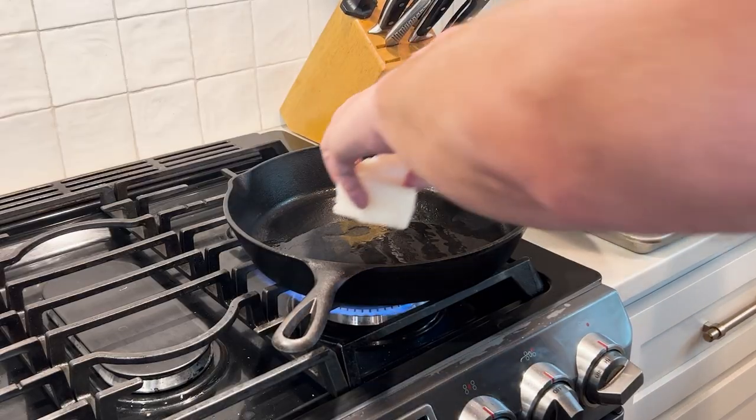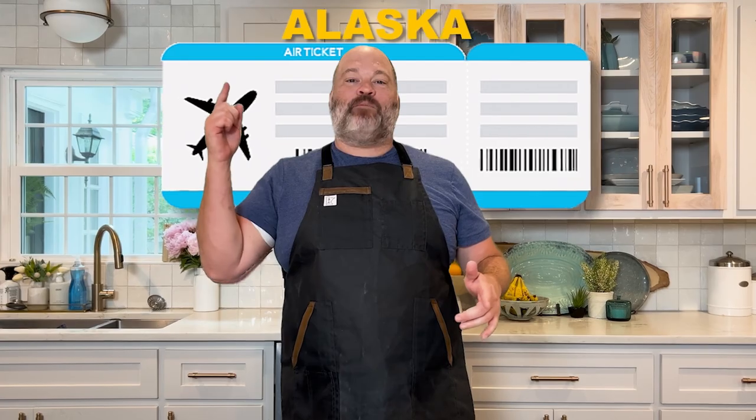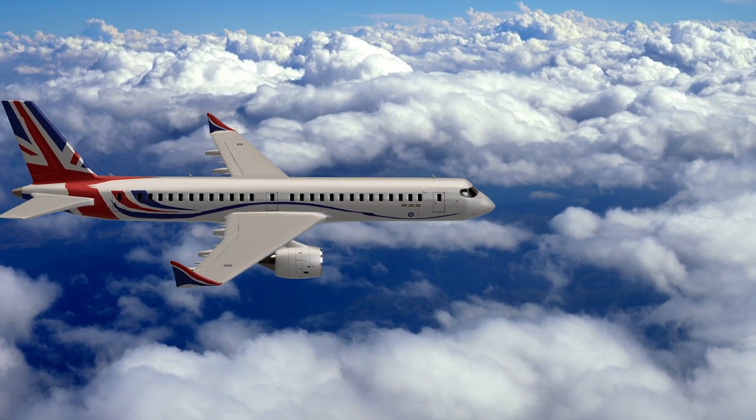Today in this video, I'm going to show you how easy it is to get and cook Alaskan seafood at home. The first thing we need to do, super easy, is get a plane ticket. We are flying to Alaska.